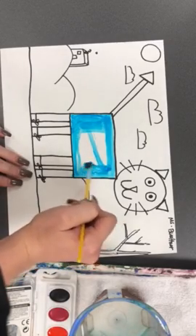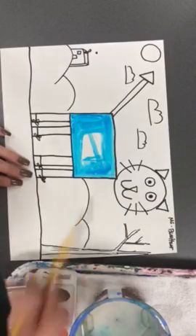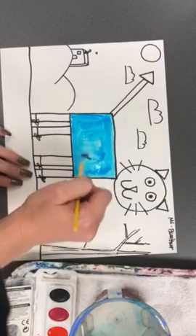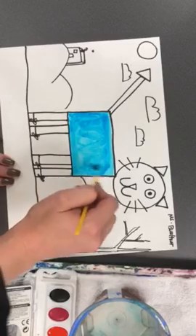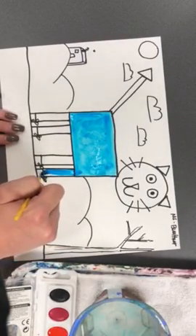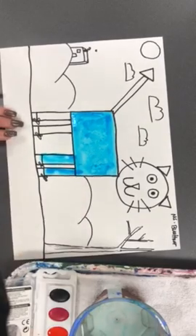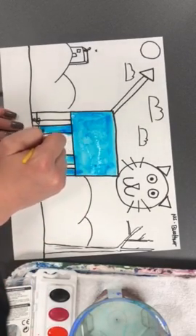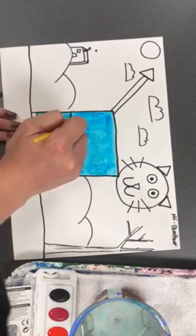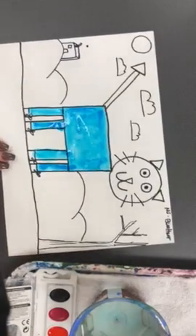When we're painting our Pete the cats today, I would love to see you staying inside of your lines. This is kind of like coloring in a coloring book — we want to stay inside the lines that we drew so we don't have colors going all over the place. I'm going to paint my Pete the cat blue because in the story he is a blue cat, but you can choose whatever color you like.